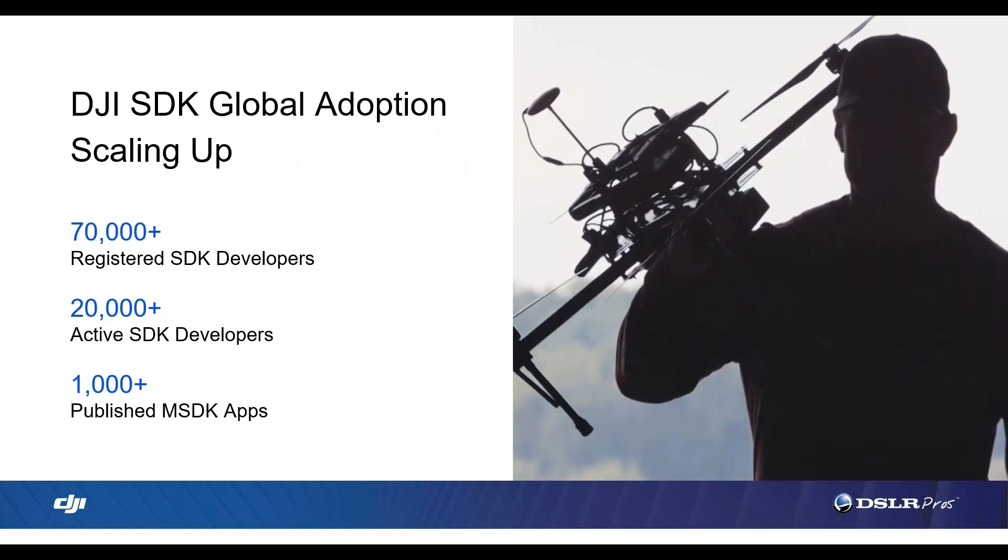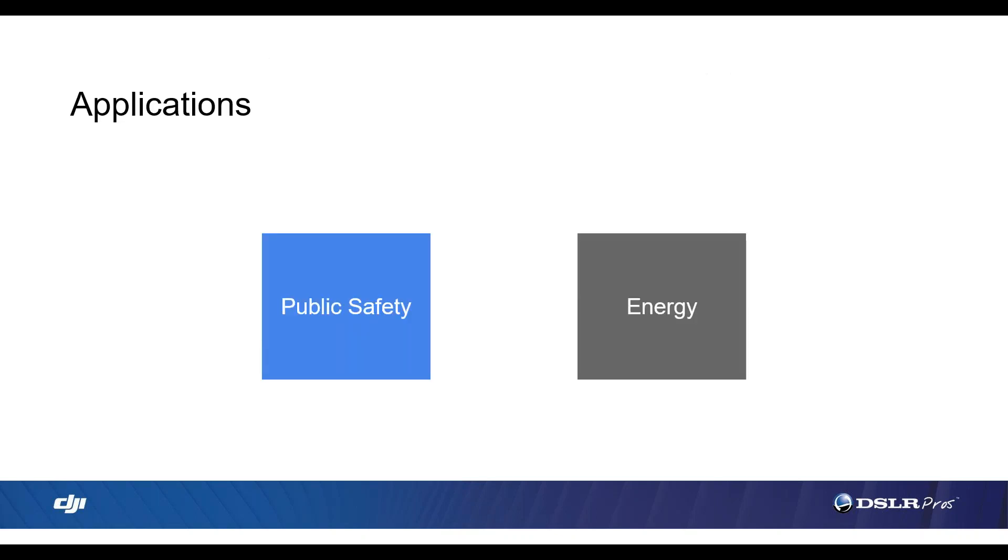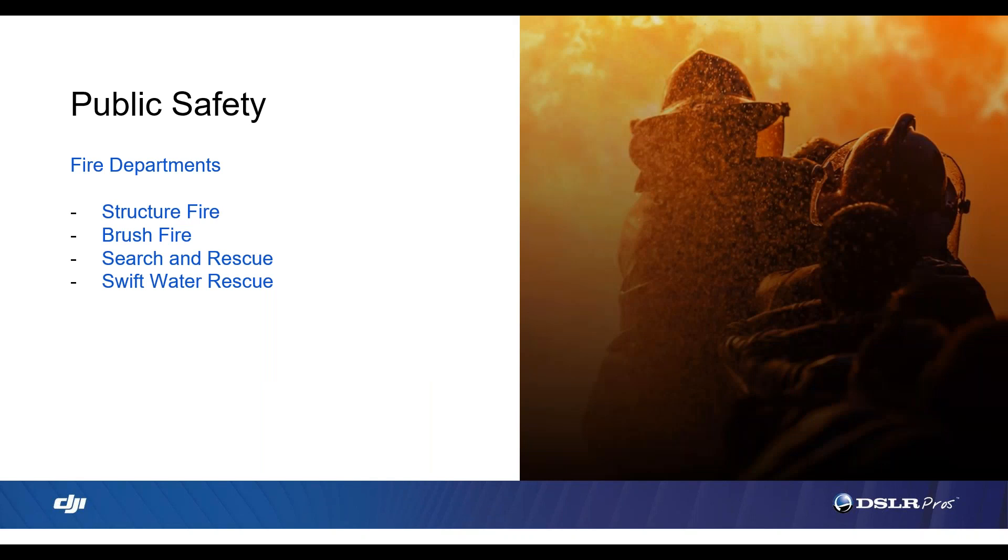Here are some quick specs on DJI's SDK global adoption program, and also quick specs on the aircraft in case anybody wants to screenshot that — you can also find these same specs on DSLRPros.com. Now we're going to get into a discussion about how public safety agencies can use the M300 to save lives and resources, starting on the fire protection side. Derek, do you want to share your thoughts on how the M300 will benefit fire departments across the country?